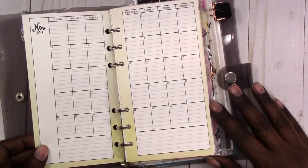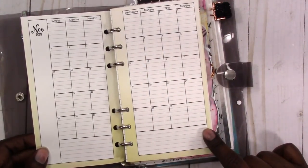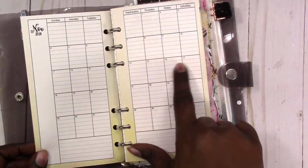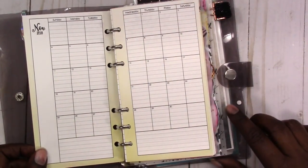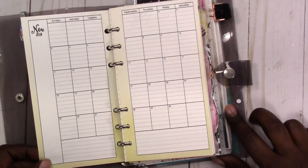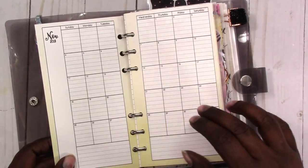It comes with a dated calendar for the month of November, and the monthly has lines in each box so it gives you a little bit of a guide when you're writing in the boxes. Again, this is the personal size so it's a little small, but there's still plenty of room to write down what you need.